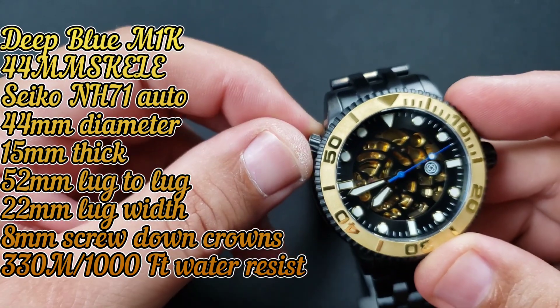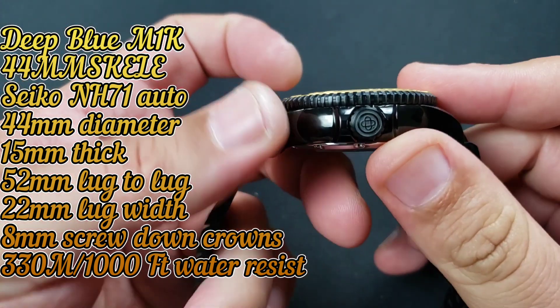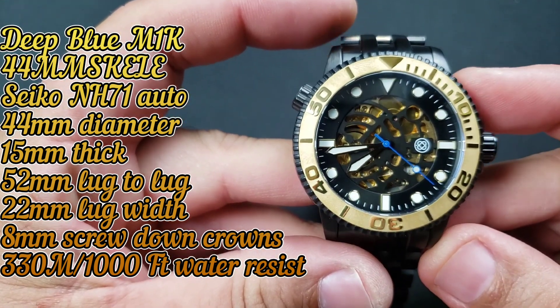You got the helium release valve at the 10 o'clock which is screw down, and you got a screw down signed crown at the three o'clock which measures in at 8 millimeters. Case diameter is 44 millimeters.